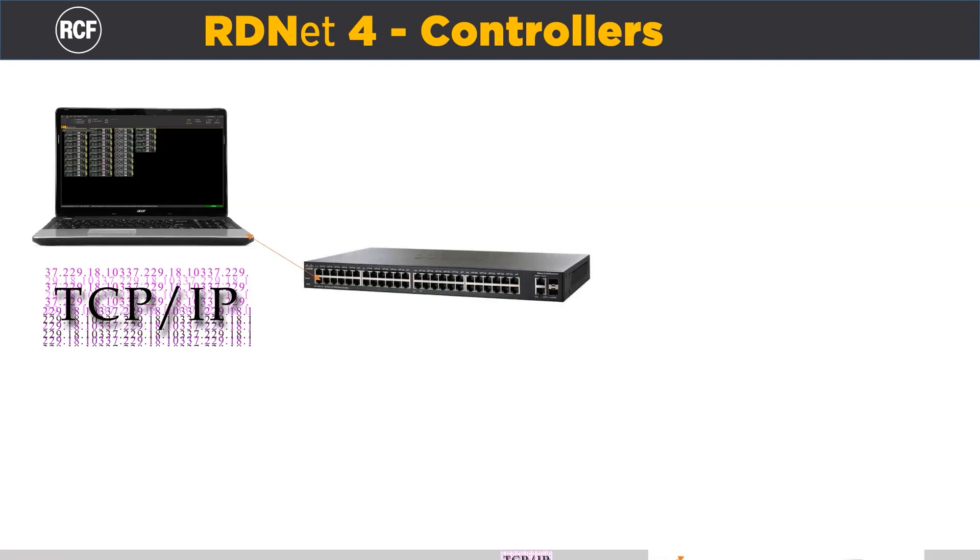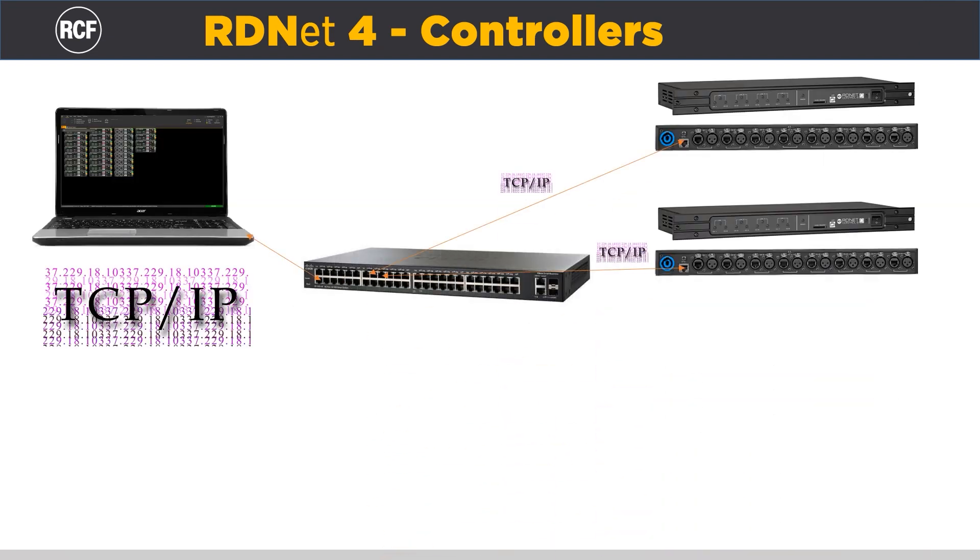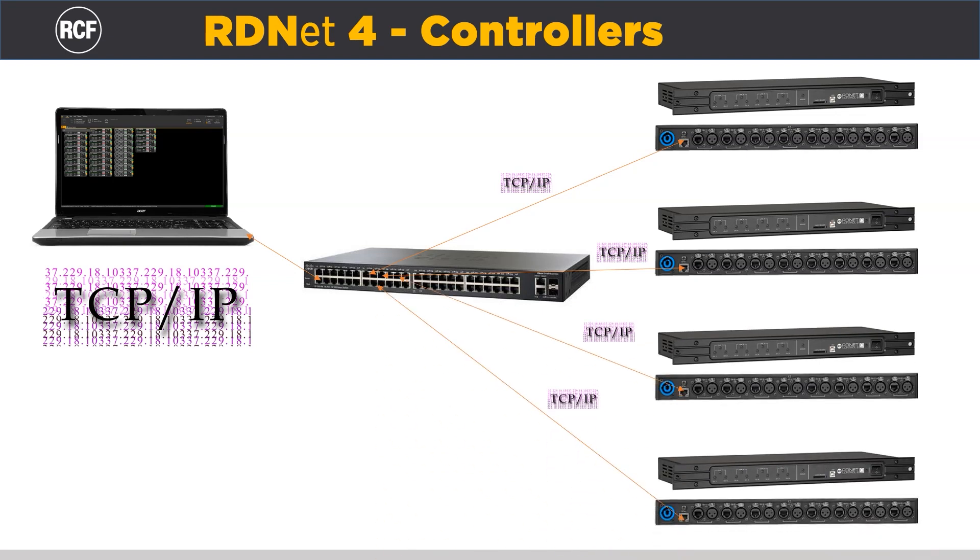When using the Control 8 via TCP/IP, we could link up to 20 controllers to a single computer.